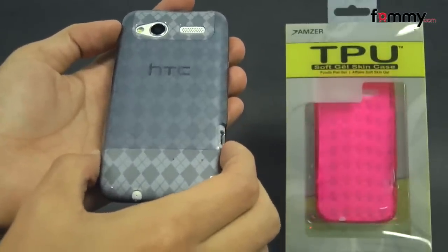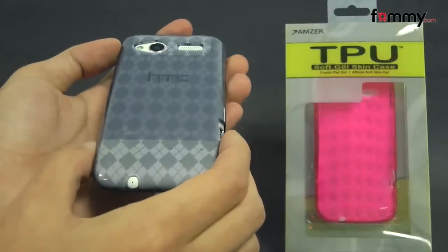Thanks for watching my review. Also, be sure to check out FAMI.com for the latest accessories.